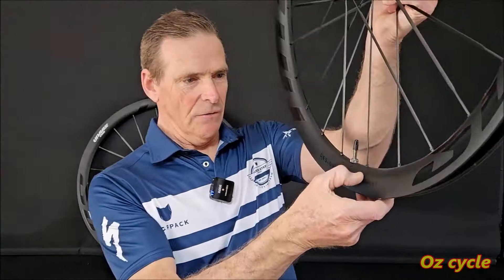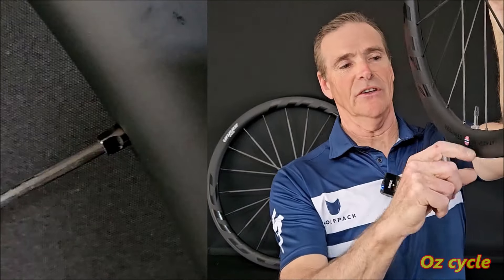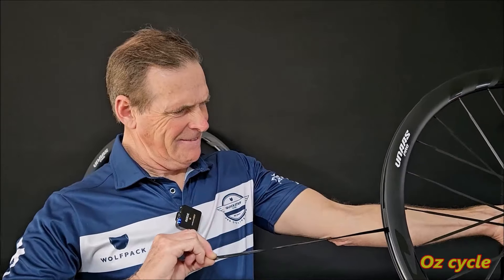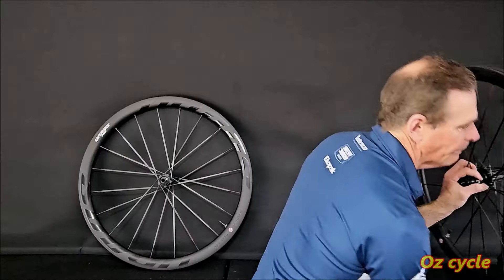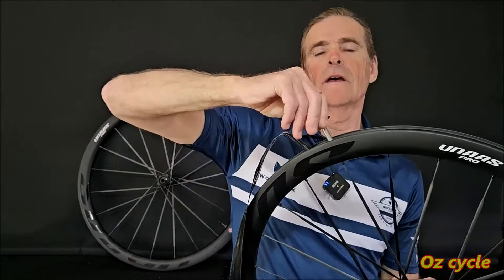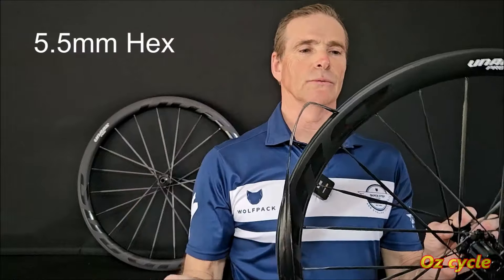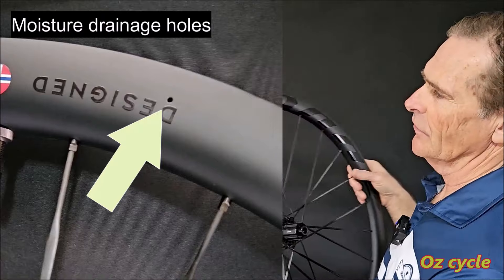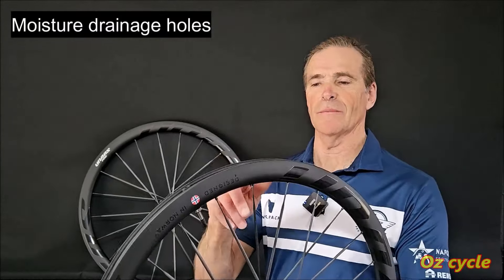Bespoke nipples are recessed — halfway, not completely recessed in the rim — and they're aluminium. There are holes at each nipple for truing access. It looks like it uses a 5.5mm hex to hold the nipple. There are also drainage holes on each side, for moisture aeration in case any moisture gets trapped inside the rim.